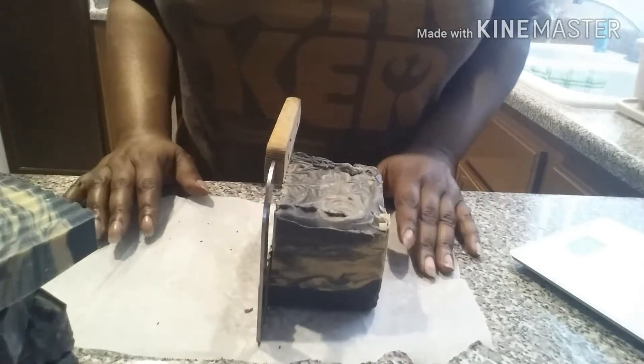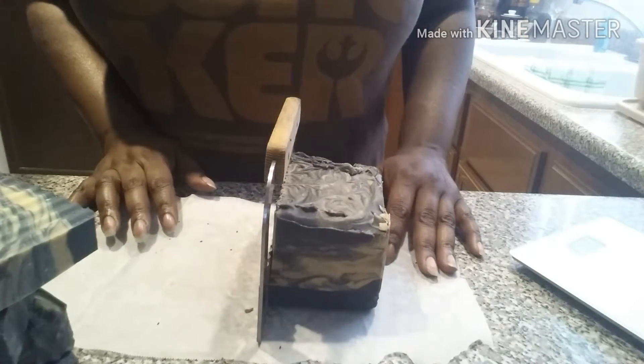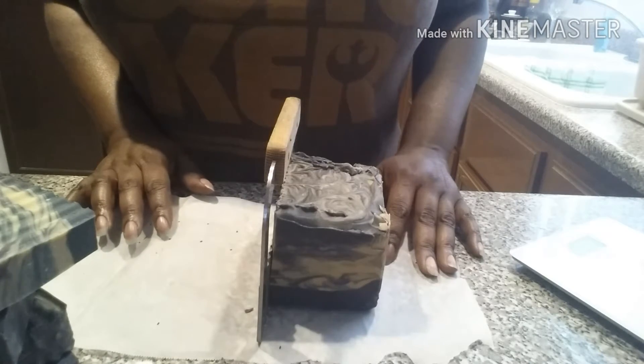Alright, this is A.D. Ramsey of Davida Handcraft Soap. Please like and subscribe to my YouTube channel. Thank you.